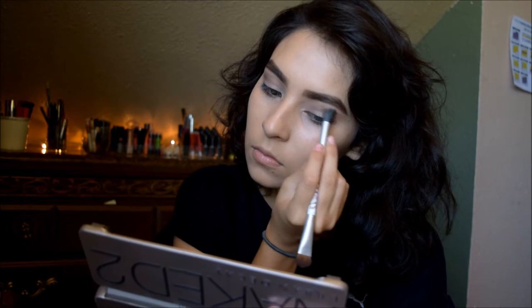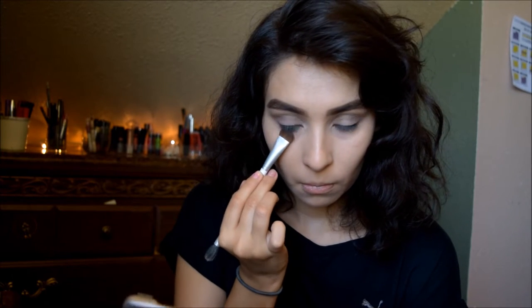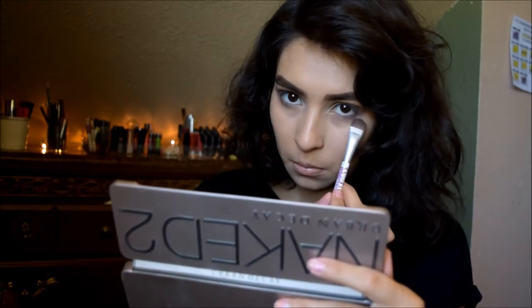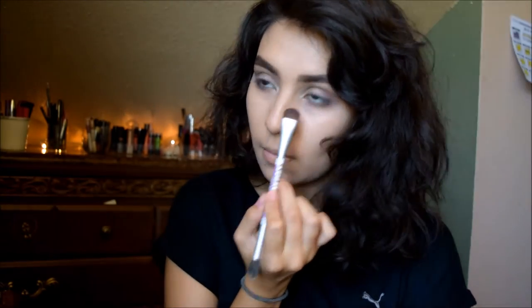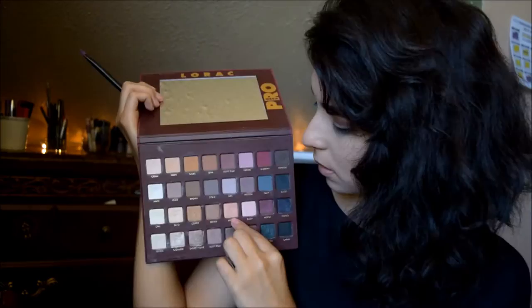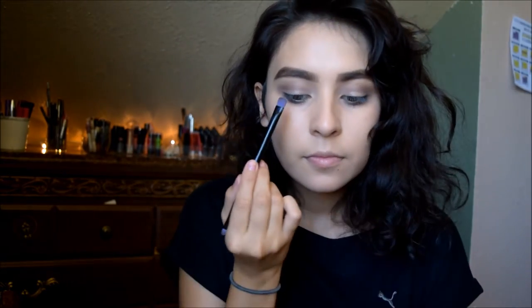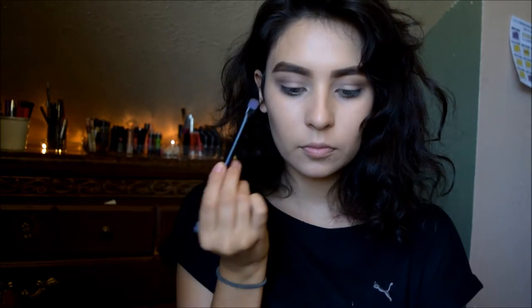I'm going under my eyes as well, smoking it out under the lash line pretty far down - not too far, but it's there. Then I'm going in with my Lorac Mega Pro and wetting my electric palette brush with Fix Plus, grabbing the apricot color - a light pale apricot - and putting that all over my lid.